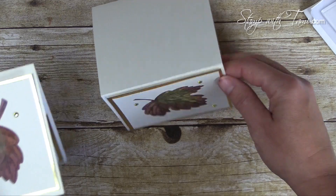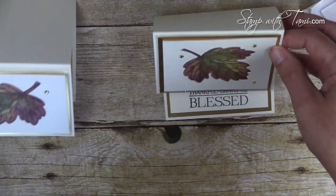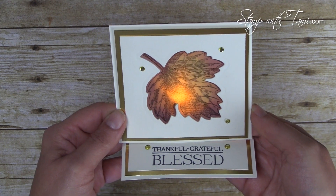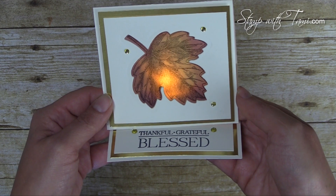I actually did the leaf the opposite direction compared to my original — that's funny! Our beautiful Thanksgiving tea light card is complete. Again, there's a free PDF and you can purchase all of these supplies on my blog.